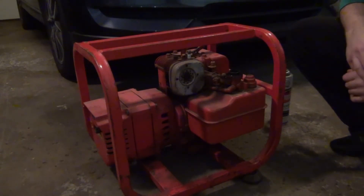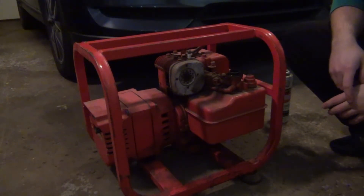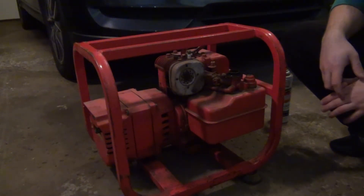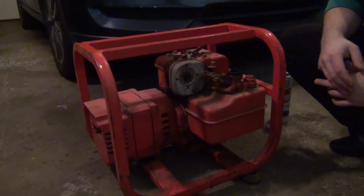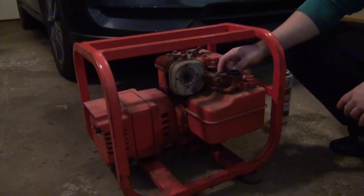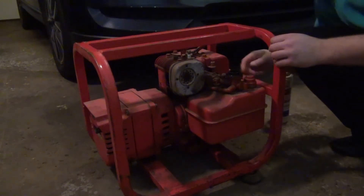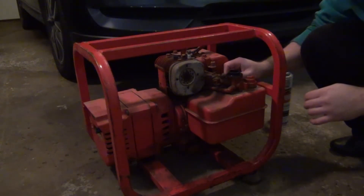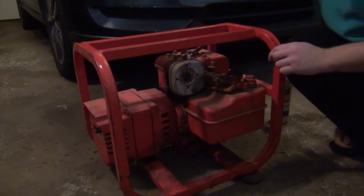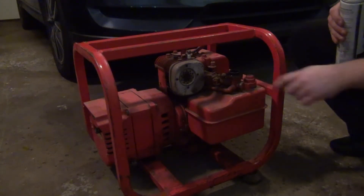I went ahead and checked the oil - we're actually a little bit over full but it looks pretty clean. My guess is the previous owner couldn't get this thing to fire and maybe added some clean oil on top. Regardless, for testing we'll fire it up and see what happens. I took a look at the governor and all the linkages - everything seems to be functioning as it should. I'm not seeing anything that would cause it to kick to full throttle, so I think we'll be all set.